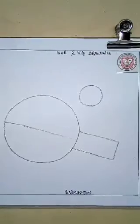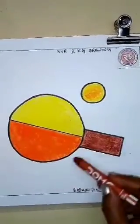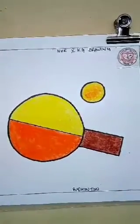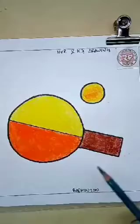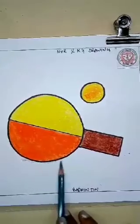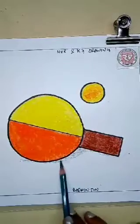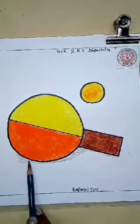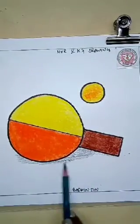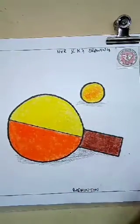Now colour it. Wow! It is looking so beautiful. So, colour it very nicely. It is very easy, so practice at home. Show it to your friends. Show it to your parents — I hope they will like it. So, practice at home again and again.